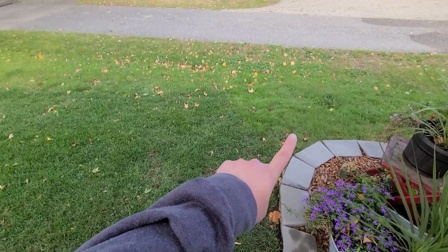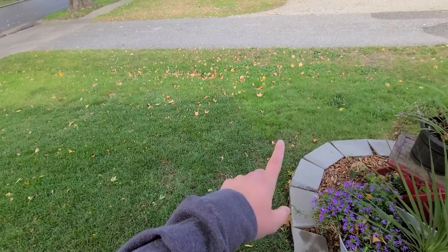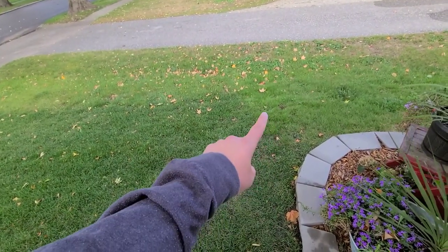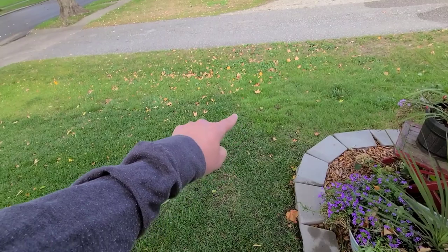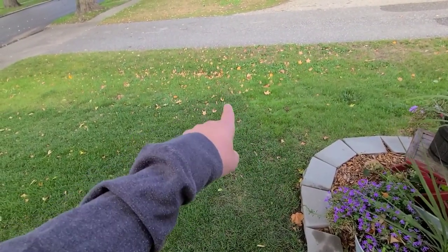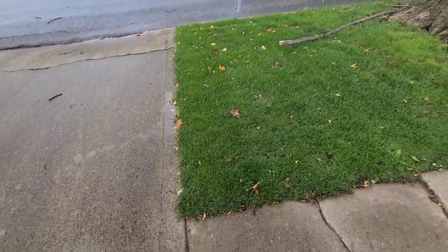Then in this area you can see I had a washout and I couldn't keep seed on it very well, so I threw perennial rye grass on it, watered it, and that filled in. But you can definitely tell where that perennial rye grass is versus where the Mazama bluegrass starts. Maybe I should blend that some or just leave it - I don't know, let me know guys.